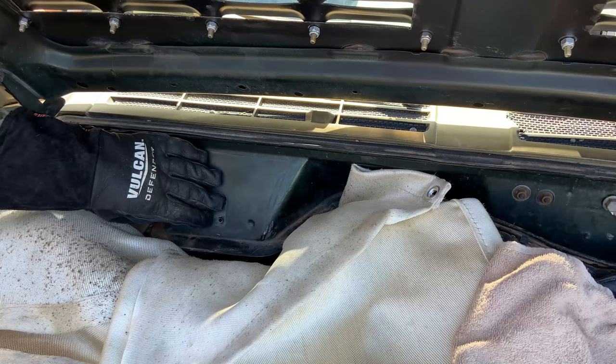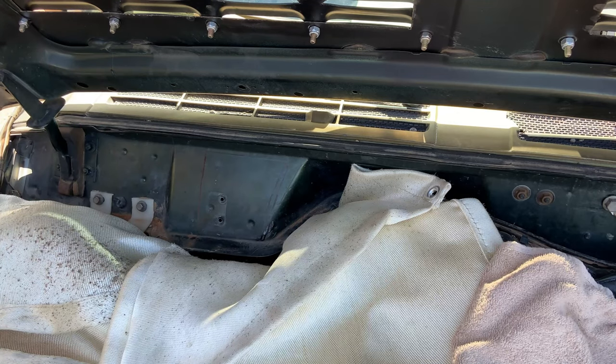Once you get everything protected, just take your Harbor Freight grinder with a cutting wheel and get to cutting.